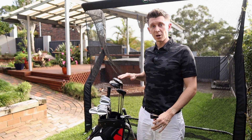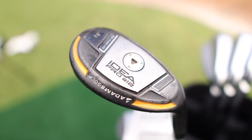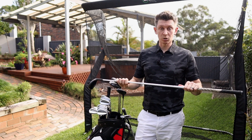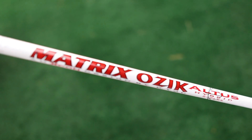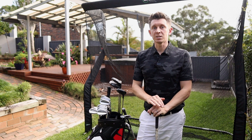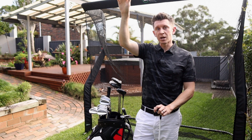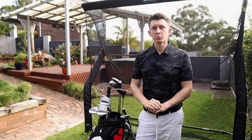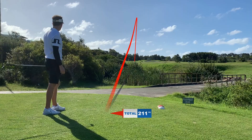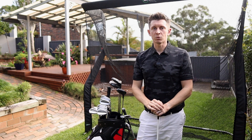I also have an Adams Idea Pro A12 18 degree hybrid. I couldn't even tell you where I got this from — I'm pretty sure I borrowed it from someone. It's Matrix Ozik shafted and I find it's quite easy to hit with a low ball flight. In testing I get really similar distances between this hybrid and my five-wood, but the five-wood goes very high while the hybrid comes out much lower. So on a links course into the wind, the hybrid is a good option where the five-wood would balloon. On a stiller day with more carries, or needing higher shots into greens, I'd go for the five-wood.